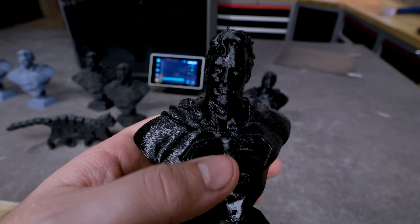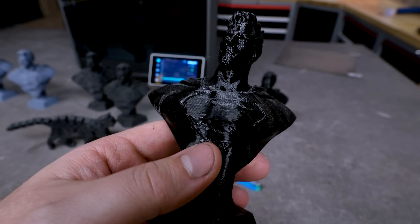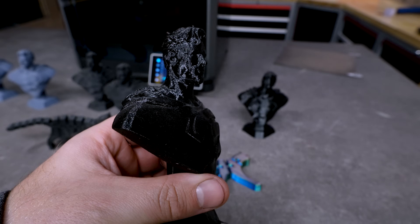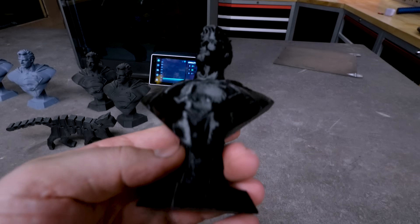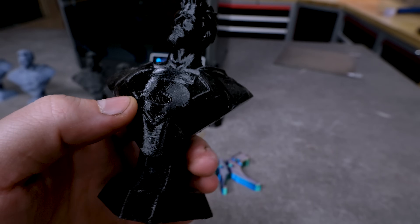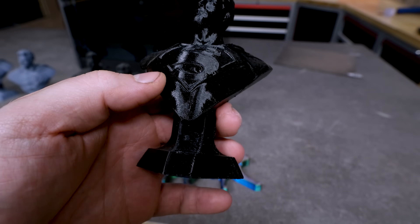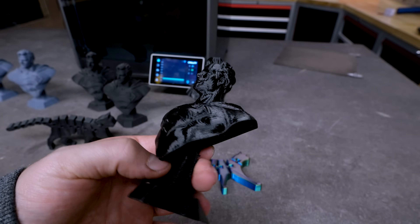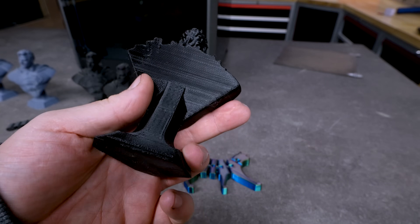Then we have the regular PLA version at 0.2 layer height, and we can see a little bit more layering — also because PLA is highly reflective. If you give it a nice base coat the results would be a lot better. This one is printed at 0.1 layer height and is really looking nice. We can see some VFA artifacting on this one because it's highly reflective — all the little rippling you can see on flat surfaces is the VFA artifacting. But the results are fair, and this was before the last update, so with the last update it would be even less noticeable.